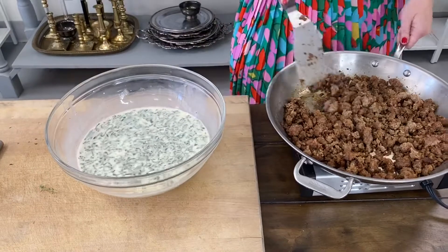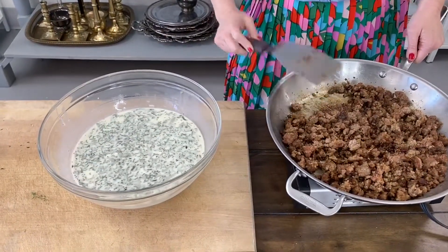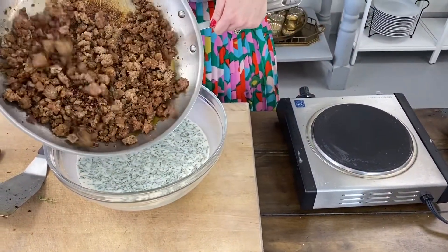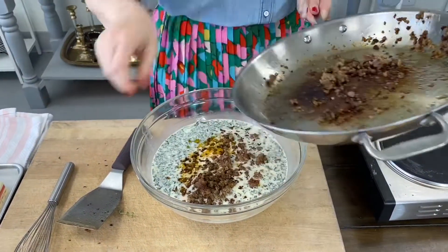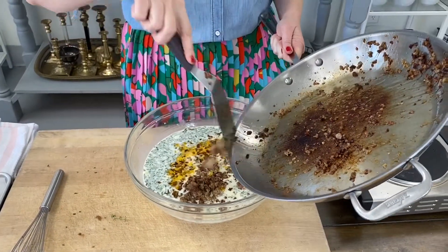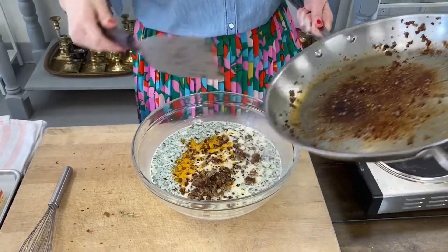We're going to add the sausage first directly to the bowl. Don't worry about any residual grease — you do not need to drain this. And truly, if you have browned the sausage sufficiently, there shouldn't be very much grease left over because all that browning has turned to flavor in the bottom of the pan.